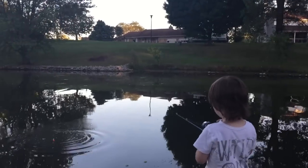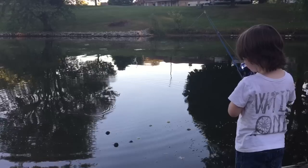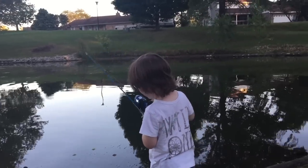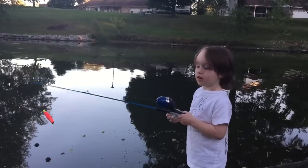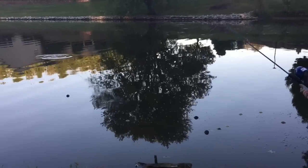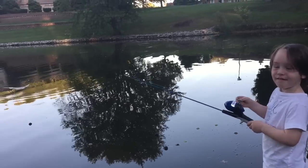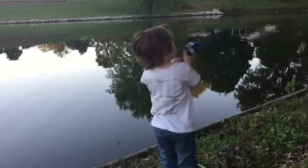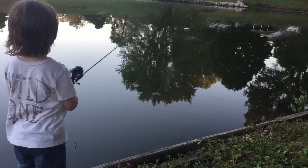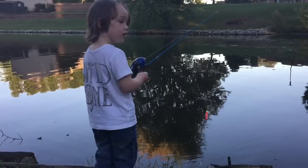Good job! It's always important for little guys to learn how to fish, isn't it buddy? Okay, reel it up. Yeah, reel it up — good cast! Okay now go ahead and cast. Good job, perfect! Oh, you're gonna catch that — that's a pretty good cast!